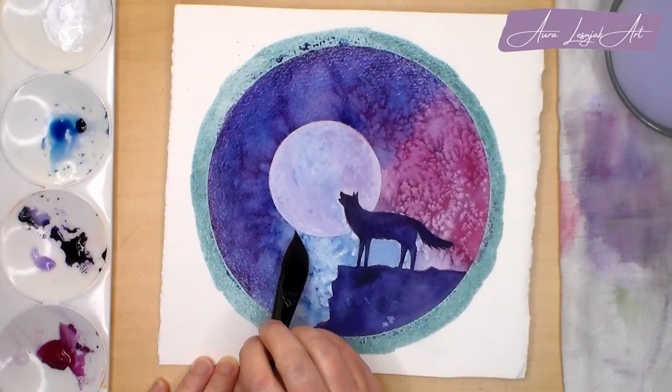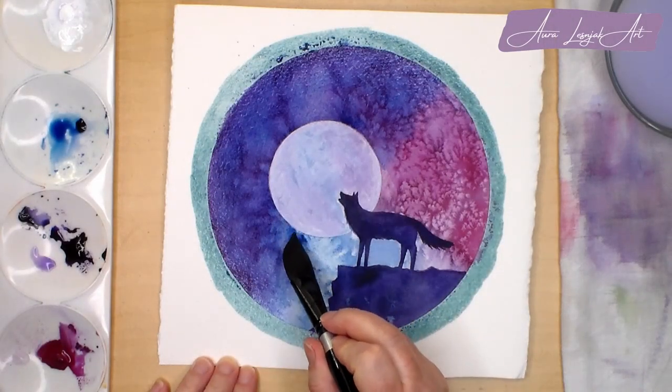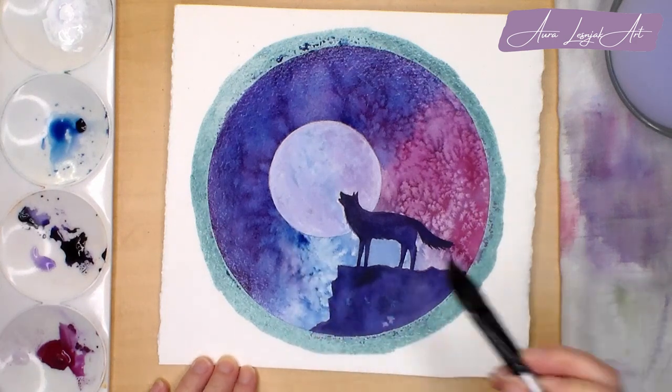Welcome to my channel. Today I will show you how to paint this easy moon and wolf silhouette in watercolor and gouache. So let's get started.